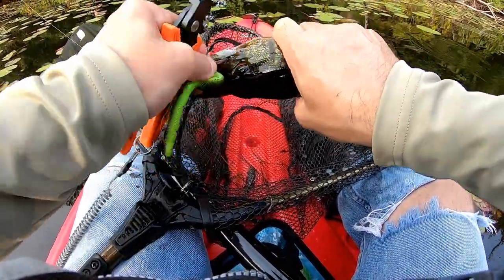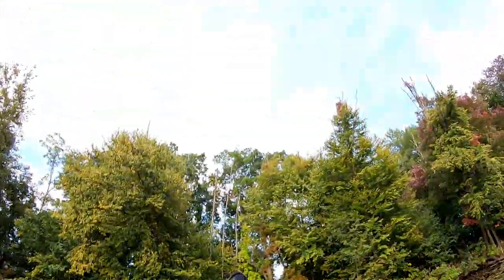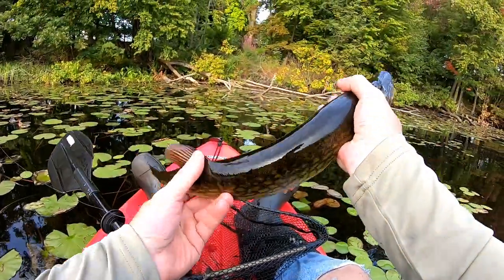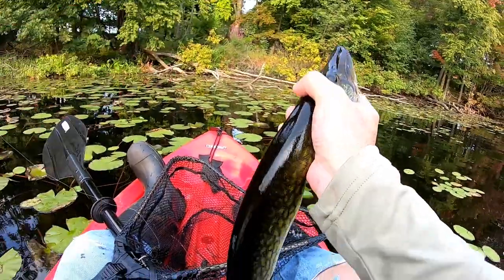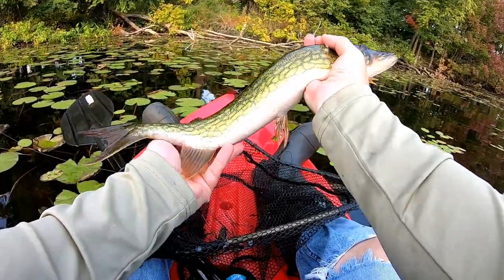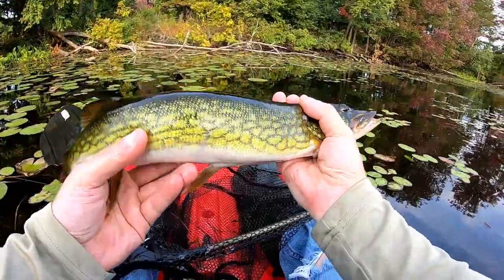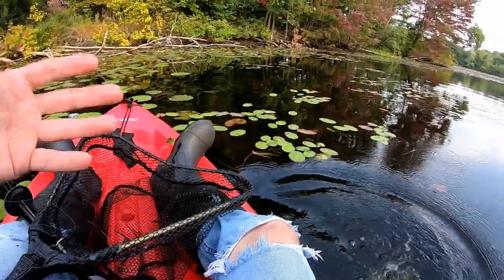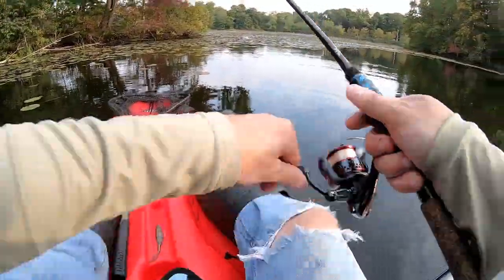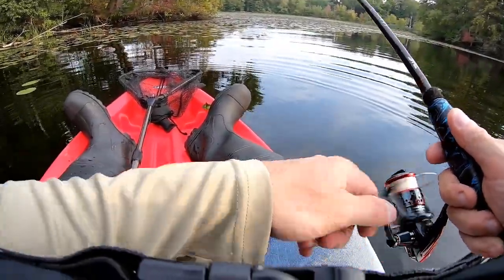That's stuck in there good. Let me see if the camera's on. Check out — I can't even fit him, but check out the size of that beauty right there! Nice. Let's go! Whoo! Got one! Did you see that? Something big popped it over there.